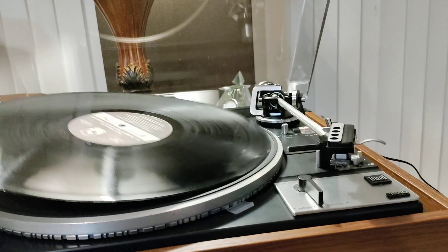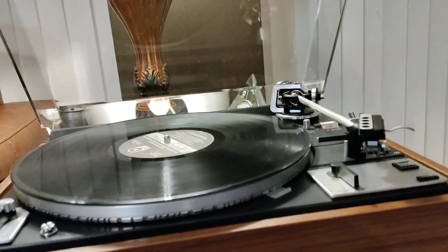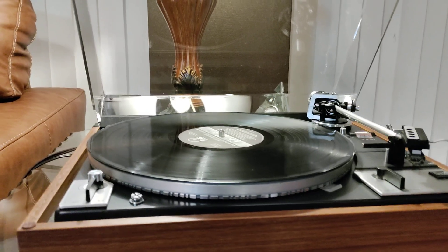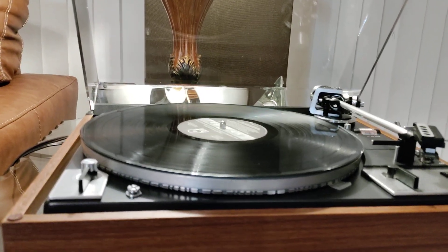The infinity continuous play function is operational. I don't like to say the drop changer function works unless I test it myself, and I don't currently have a drop changer to test. So if you're into single play, you can't go wrong with this.